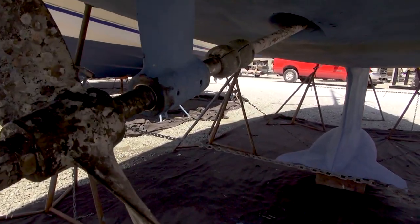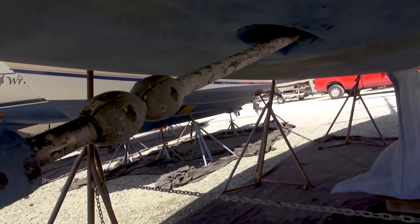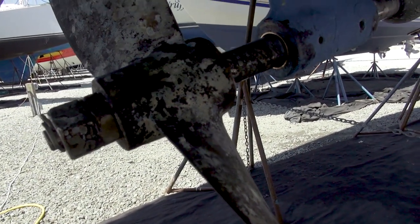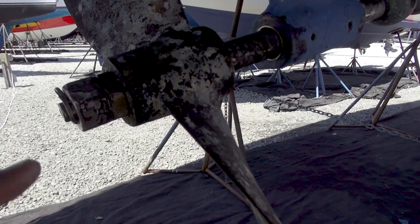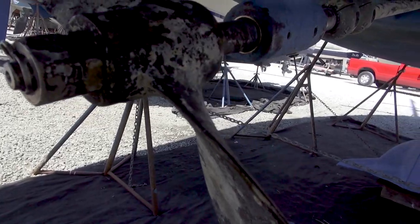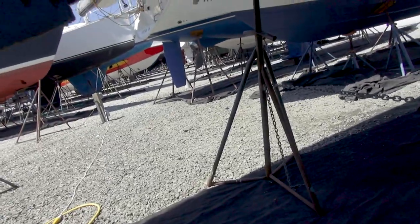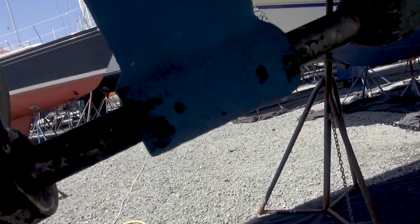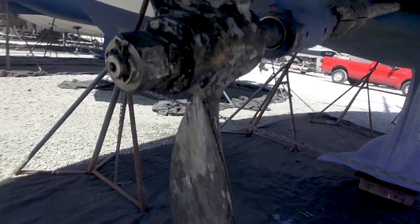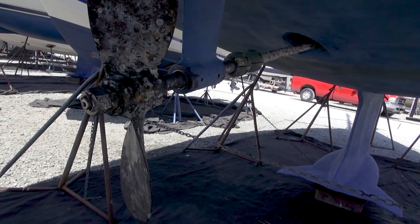We are all set. You can see the new cutlass bearing in there, nice and shiny. We got the zincs back on, prop back on. I realized the nuts were on incorrectly from the previous time — the big one is supposed to go on the outside, not the other way around. We also got the pin in there to hold it in place, and I put the hex screws back in to hold the cutlass bearing. There's pretty much no wiggle room at all, as a prop shaft should be. Burt Chapin is getting us in today, so we're going back in the water in about the next hour.